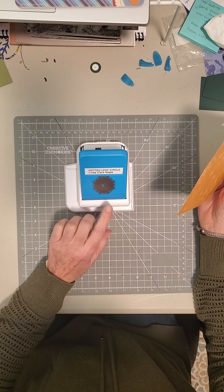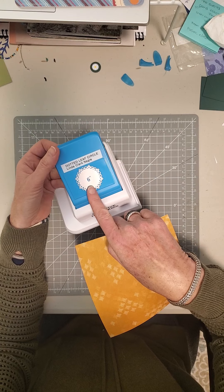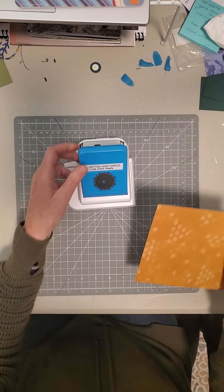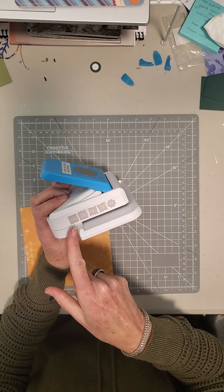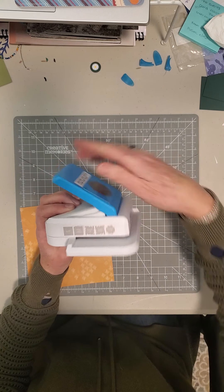I don't know how many of you are familiar with the circle punches. It tells you right here that you want to start with a six inch piece of paper. And so that's what we'll do. There are a couple little steps and it actually shows you on the side here how to cut it, and I'll walk you through that.